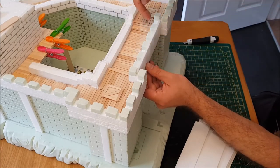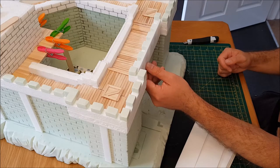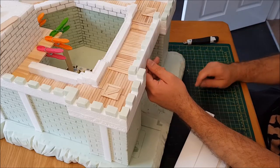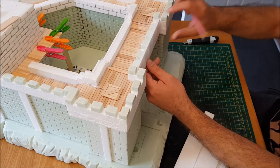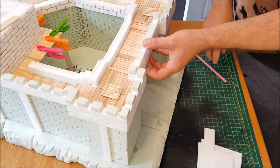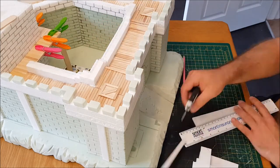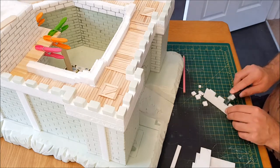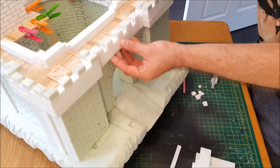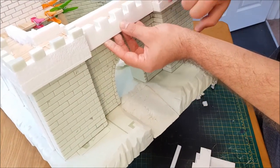I will draw the line at the back and cut it to size. I'll attach it to the wall — I'll draw the line using a pencil at the back, then cut the piece to size. As you can see, it matches perfectly. I left this gap on purpose in this corner.